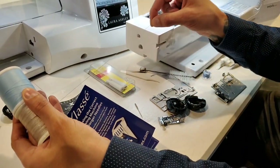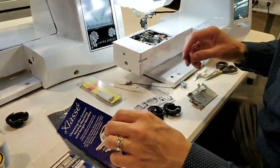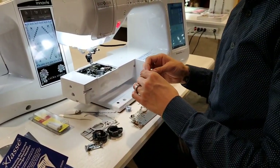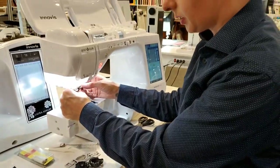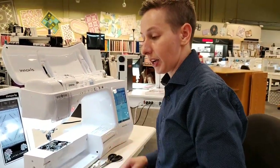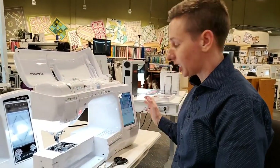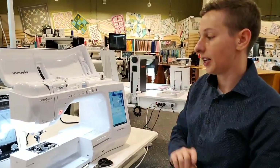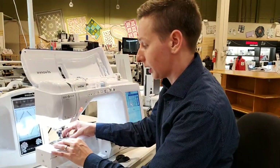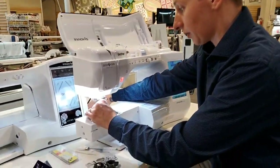You'll get a lot better tension with good quality thread. If you aren't using good quality thread, it could be lintier, you might have to re-thread it frequently because it may break more often, and you'll have to adjust your tensions a lot more. Also, cotton thread is more linty, so you'll want to clean out your machine more often.